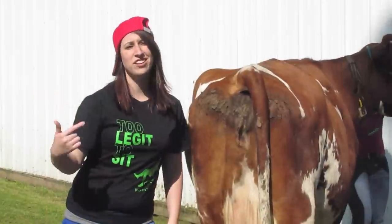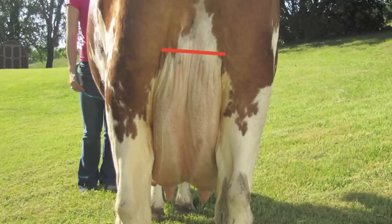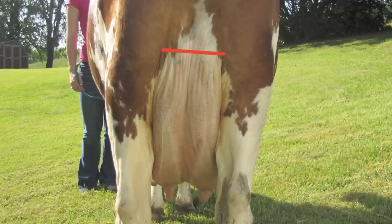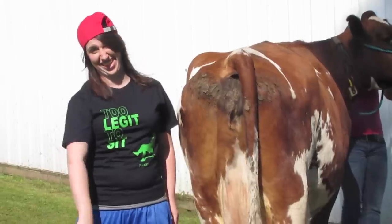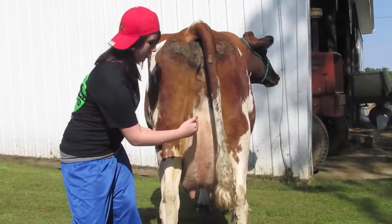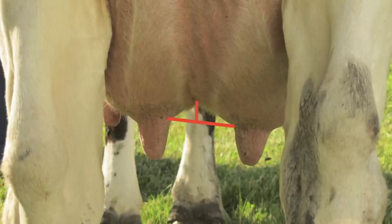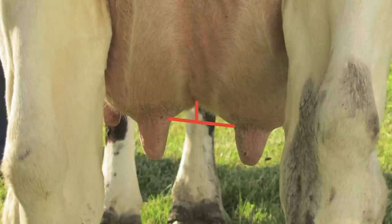Now the rear udder makes up 60% of the milk. The rear udder needs to be very wide and high. The more capacity this rear udder has, the more milk she can produce, and the more bling-bling that cow could bring in. When you look at the cow from the rear, you should be able to see the udder divided in half by the median suspensory ligament. The stronger the ligament is, the longer that udder will be lasting, bruh.